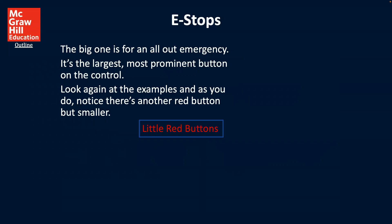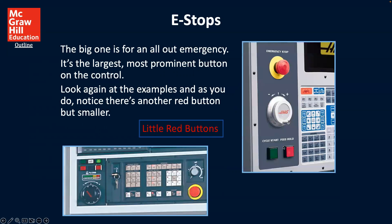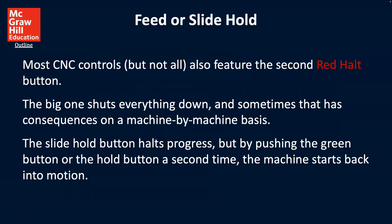Looking again at the example, notice that there's another red button that's much smaller. Here we see the big emergency button, and here we can see a much smaller button that you would use when you just need to stop something but it's not a full emergency — not as dramatic a situation as the large button would address.